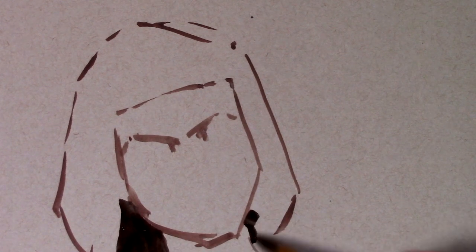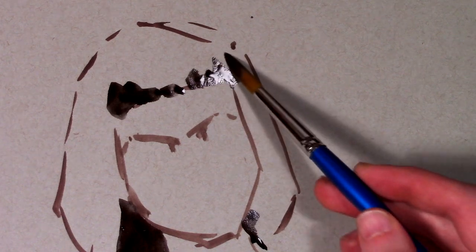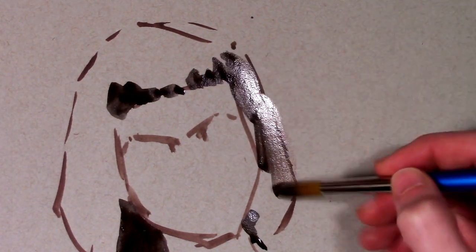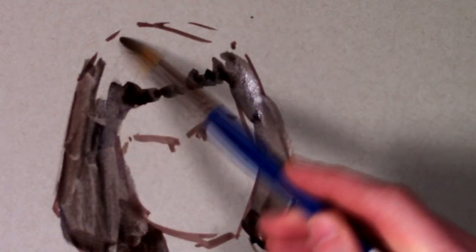So I was thinking I'm going to have to scrap this one and start over, but then it occurred to me — I've spent so little time on this already, why not try to fix it? As long as the paper itself isn't physically damaged, there's always an opportunity to fix it.